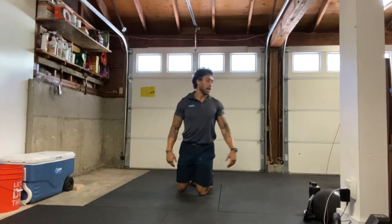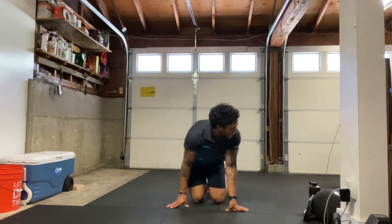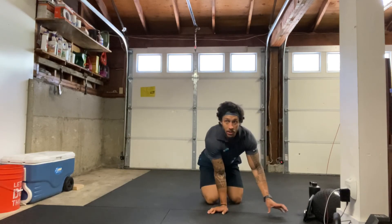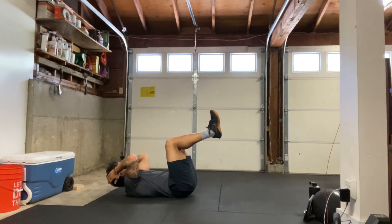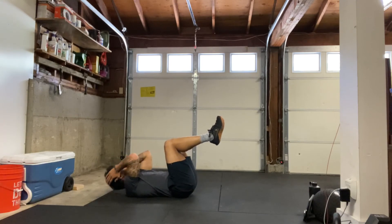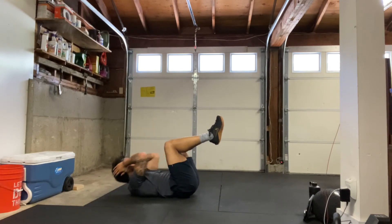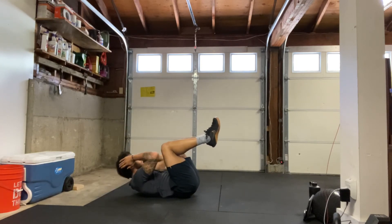All right, shake it out. Our last exercise — crunches. On your back, 30 seconds. Remember, knees at 90 degrees. Starting in three, two, one — here we go. Easy on the neck — I like to put my hands by my ears, we don't want to be pulling on the neck. Core stays tight, try to get those knees at 90 degrees. Four, three, two, one, and relax.